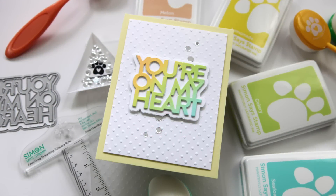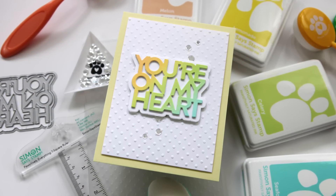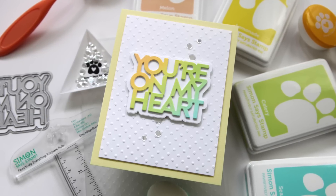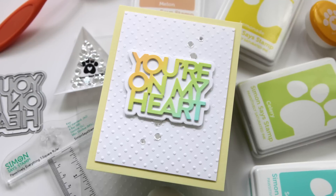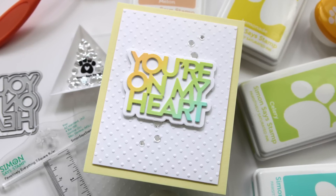Here's a look at the card I'll be creating in today's video. It is a very simple design with some simple ink blending, some stacked die cuts, but also one of my favorite techniques — a tone on tone embossed panel to pull the entire design together.